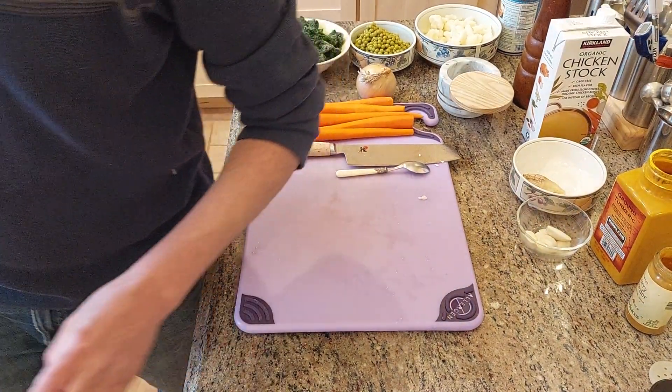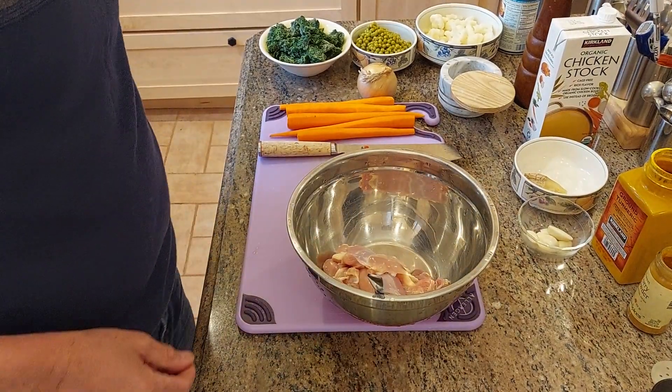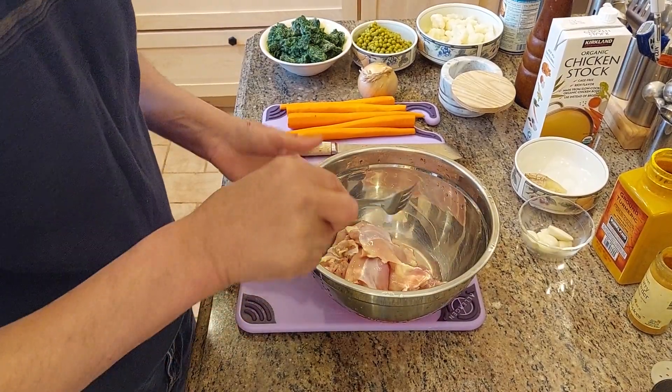Hello again. Today we're going to make a very easy chicken curry with coconut cream sauce.